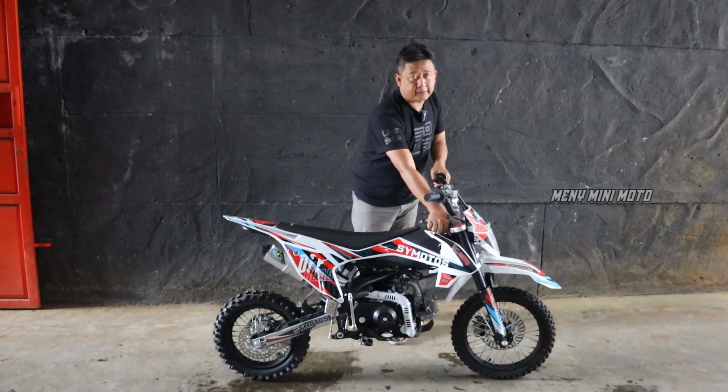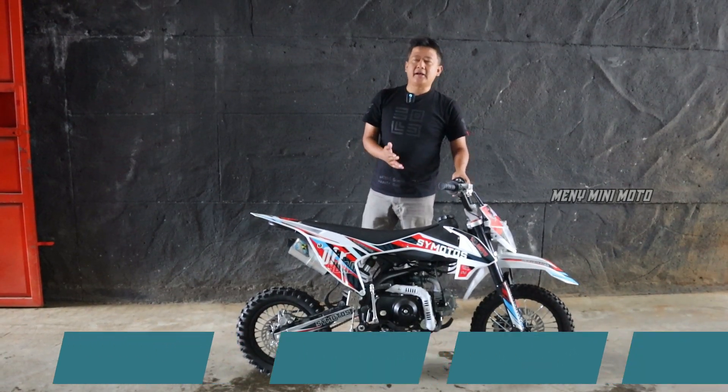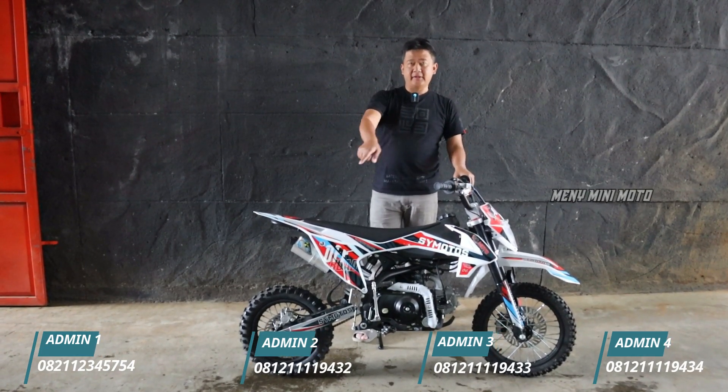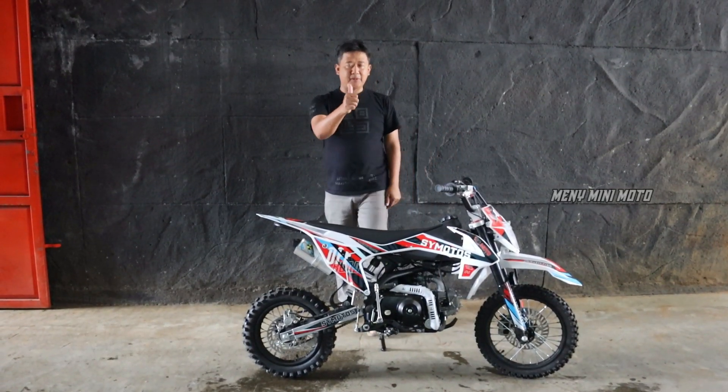Spesial promo di bulan Agustus, spesial merdeka. Hari ini standarnya harganya di angka 9,5 juta, kita jual di angka 9 juta saja. Hubungi admin segera via video call. Gercep karena unitnya terbatas. Sampai jumpa di next video.